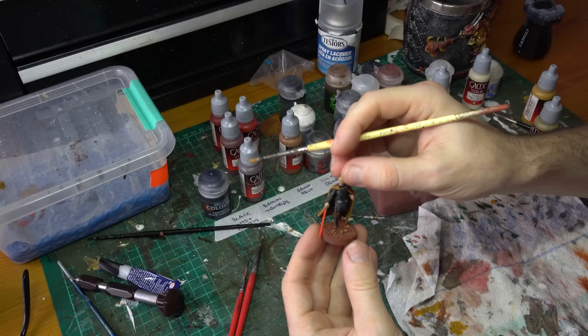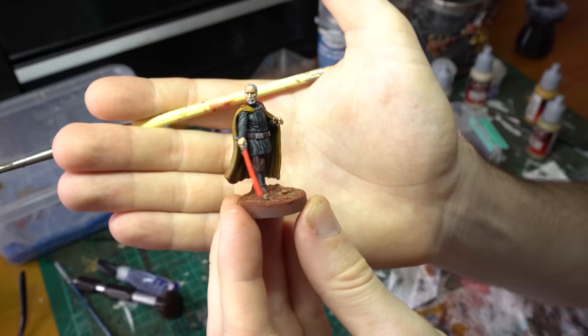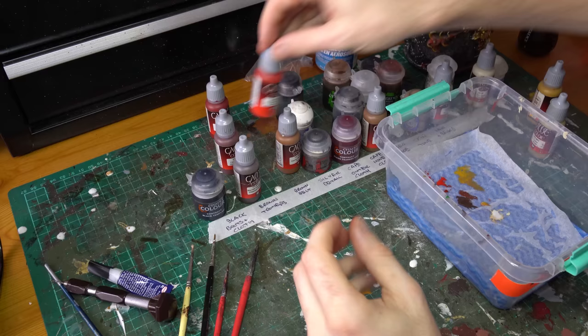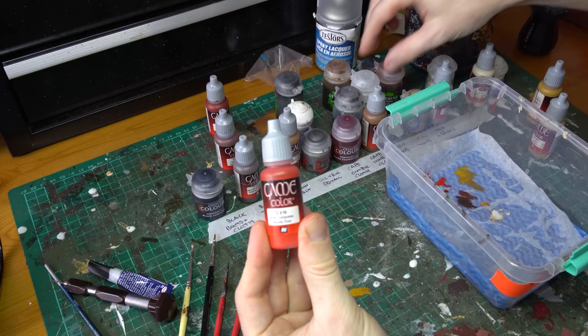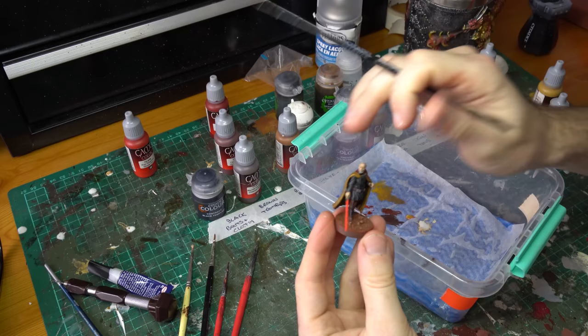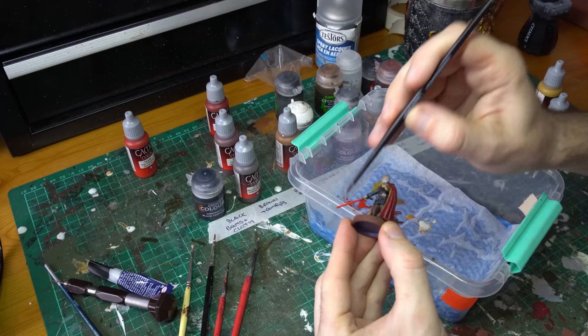Now Dooku is oh so close. One side effect of the matte varnish is that it really flattens and knocks back our lightsaber blade. So what I'm going to do is come back in with just a little bit more of our Bloody Red glaze and do one or two more passes on that sabre blade, just to brighten it up a little bit. This is a kind of nice effect too, because now you have unvarnished paint on the sabre blade and the rest of the model varnished, which helps make it pop a little bit and makes it look not like a painted part of the model — it creates a separation, and of course brightens it up and gets rid of that flat varnish look on Dooku's sabre.